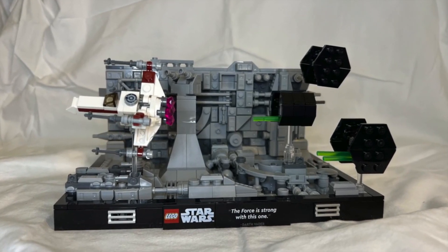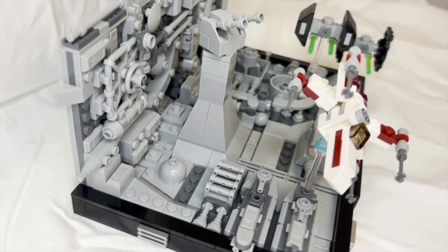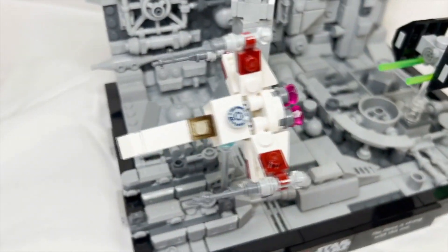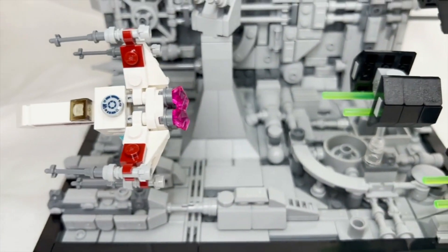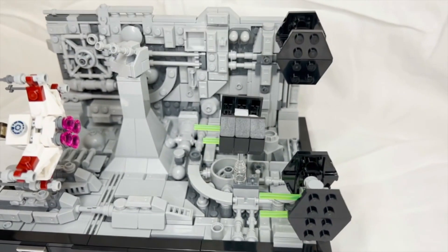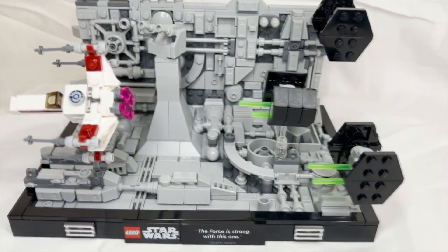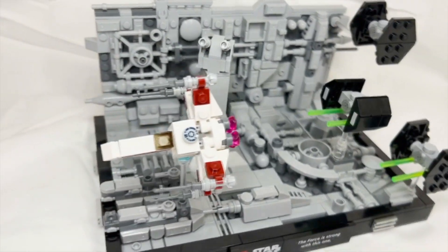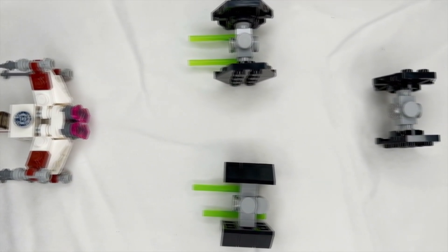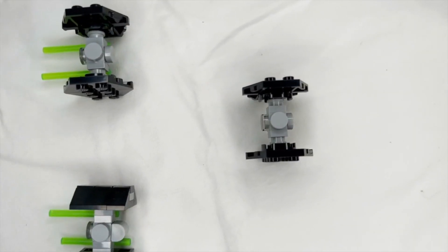The Death Star Trench Run is set number 75329, with a total of 665 pieces. It is part of the 18+ diorama collection for Lego Star Wars, releasing on April 26th, 2022, and retailing for about $59.99 USD. Instead of having minifigures as most Lego Star Wars sets do, this set features four micro-scale spaceship models.